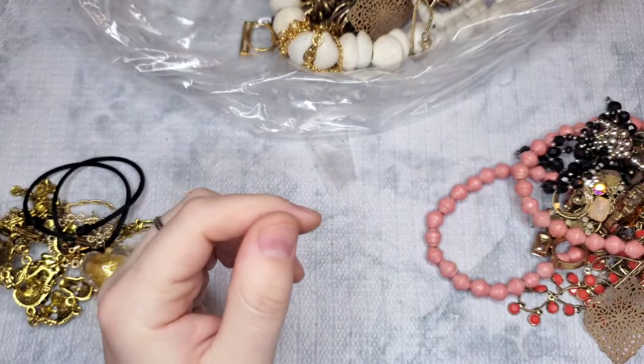This is a BaubleBar necklace — quite substantial for BaubleBar, I don't think I've ever seen anything like this for them before. It's like an antique copper, intentionally distressed, the whole necklace is the same color. We have ten strands of chain. It does have an extender — about an 18-inch plus like an inch extender. I don't know what something like this would go for; some BaubleBar does really good, some does not. It's in good condition, so I'll have a price on the screen.